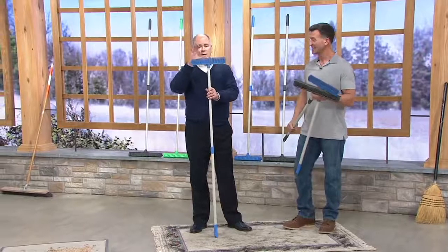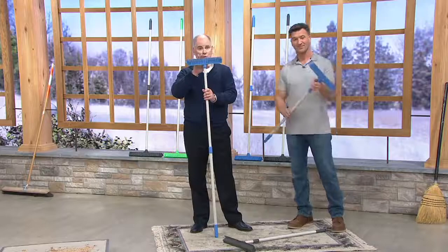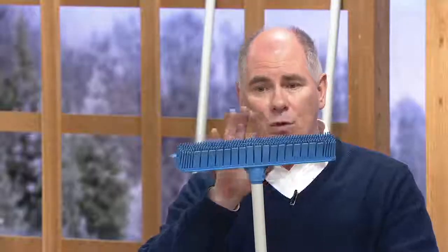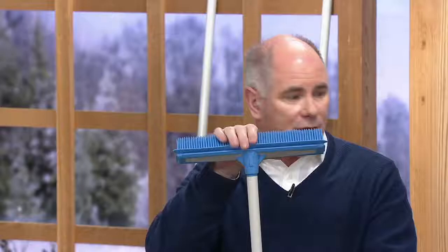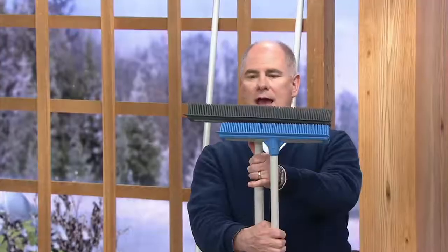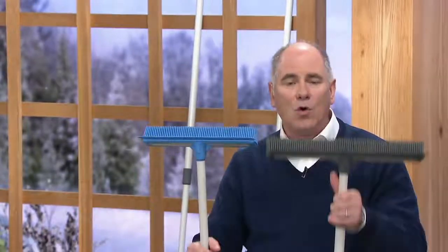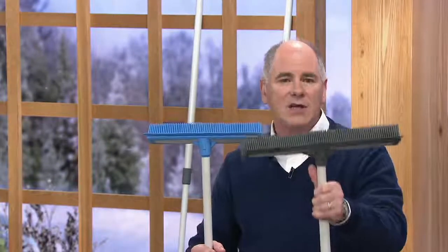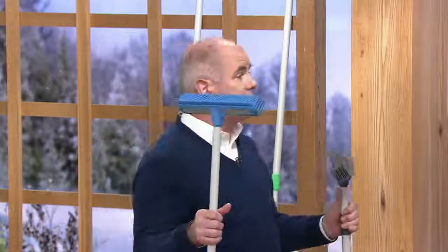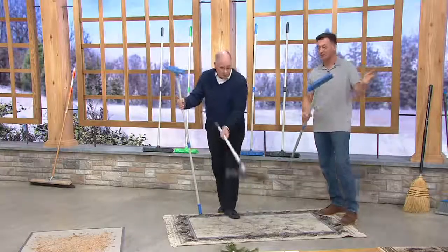We've gone through different configurations where they were different colors. This is a clearance sale price for a set of two rubber top brooms. One of them we're referring to as the indoor broom, and then this big guy is the outdoor broom. This price tag is less than what I sold one broom for 20 years ago. They used to sell for $19.96 a piece, and you probably still have it — they were yellow and blue. Most people have them for 20 years. They keep going and going.